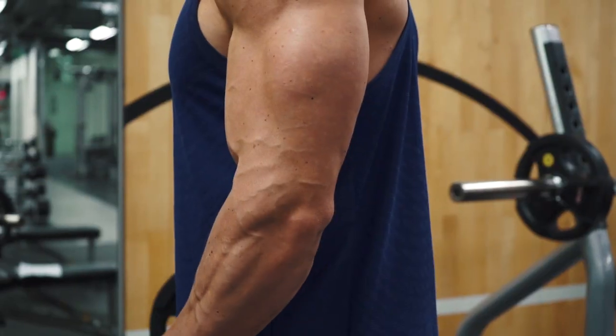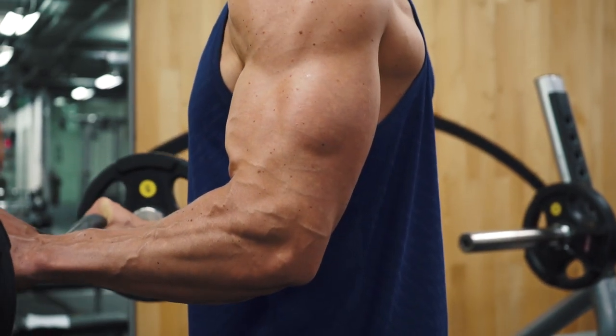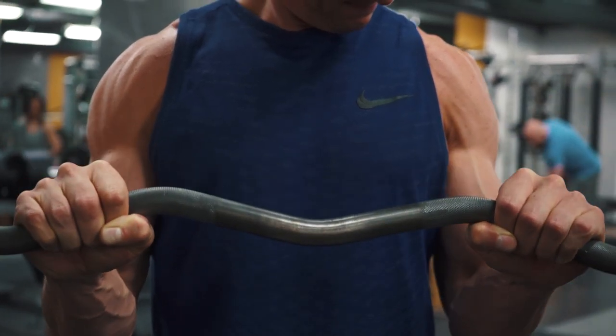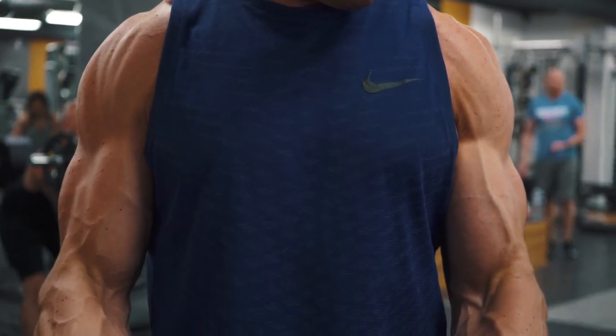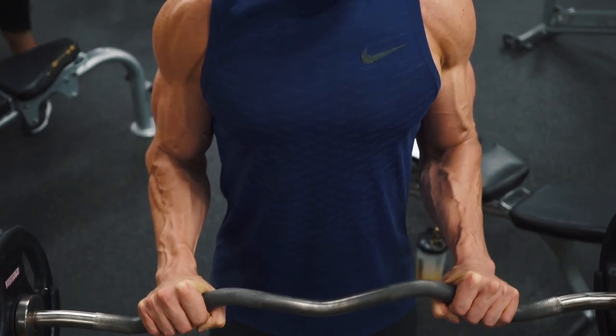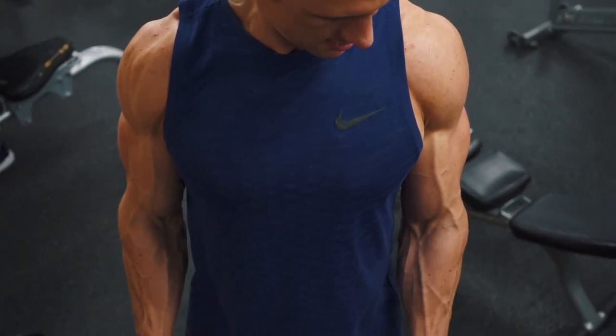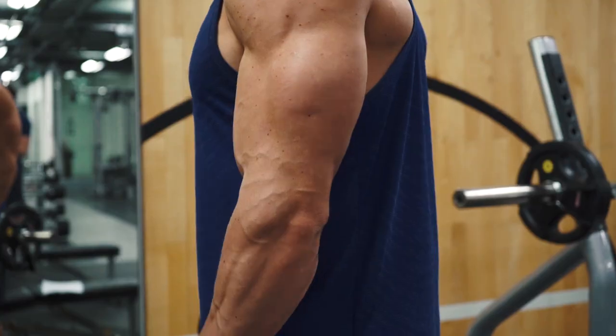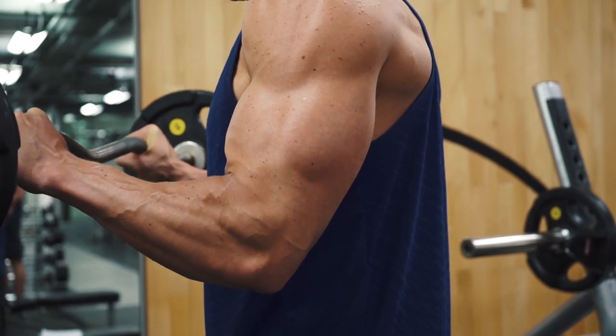When you take the weight, keep your elbows locked into your side and slowly squeeze the weight up until your biceps and your forearms touch. Hold this peak contraction before slowly lowering the bar back down to the start position. It's really important that you not only keep your elbows fixed to your side but that you keep your shoulders depressed and your core engaged. This exercise is all about form so try to reduce any swinging or cheating with the reps.